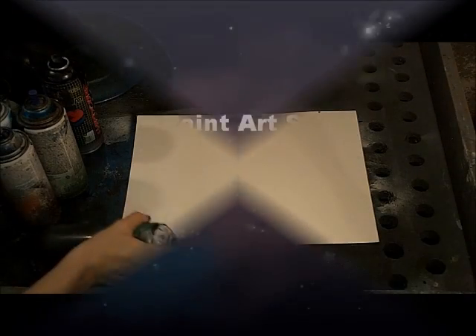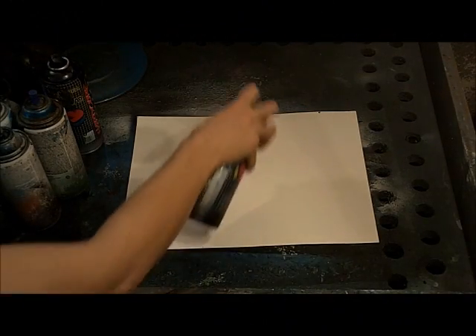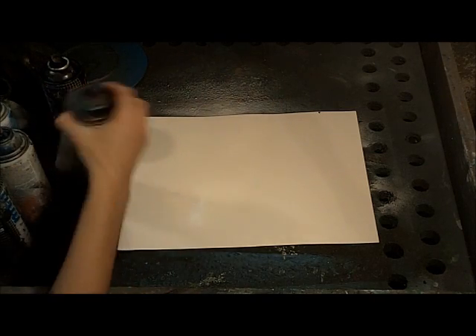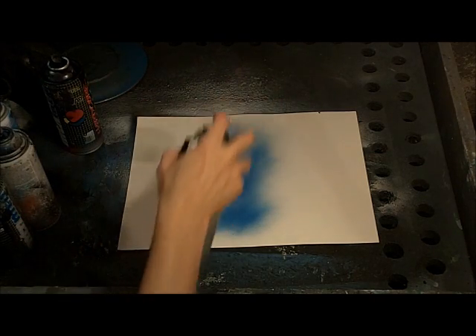Welcome to Spray Paint Art Secrets. Today we're going to teach you how to do an aurora with a wolf in front of it. It's really simple.